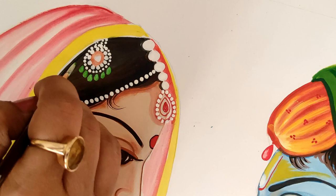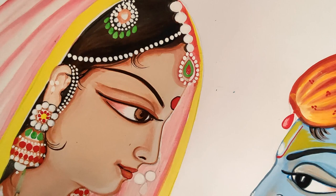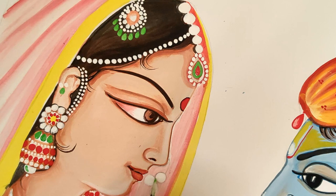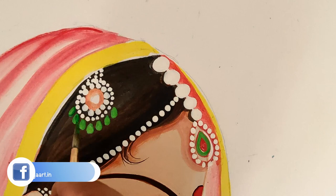If you are making a very small Pichwai, you will feel there is no room to give so much shading. This picture has only the two faces on A3 size, so one face actually covers A4 — it's quite big — so that I can show you more details.